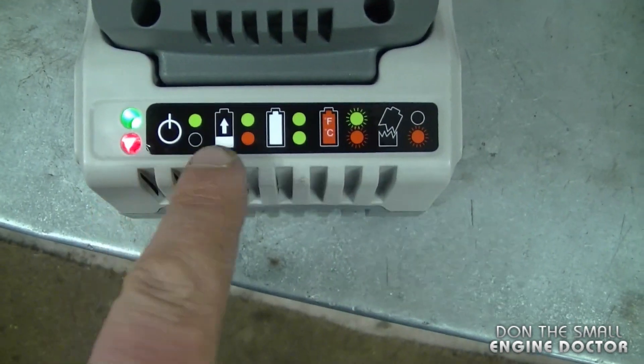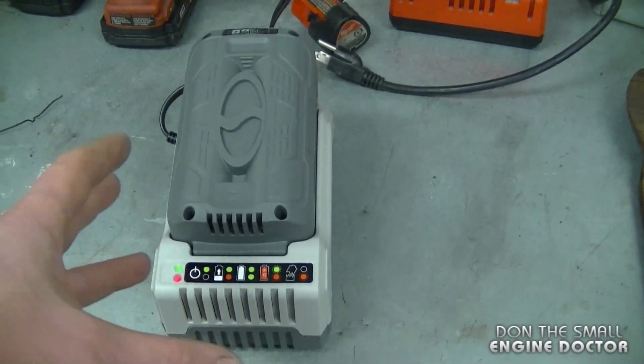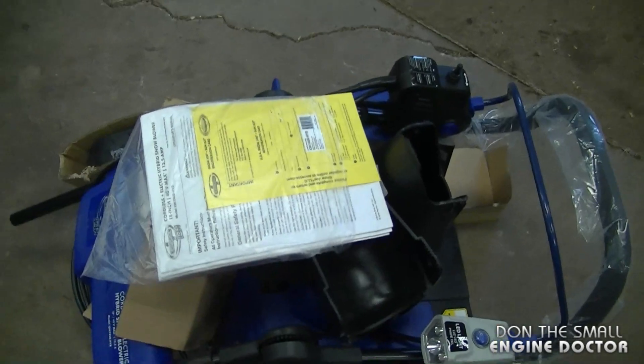I've got the battery on charge here. You can see by the colors here that it still needs to be charged — you want it to be double green. One thing I find about being able to take the battery out of the unit is that you can take it into the house from the cold. Now I'm just going to take off the plastic and cardboard and put it together.